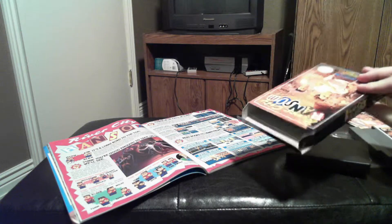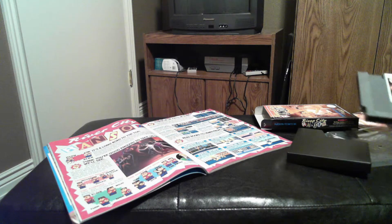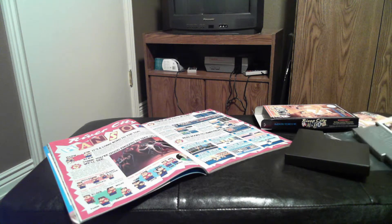I prefer to play on the console — it's just more authentic. I guess that's all I have to say about that.